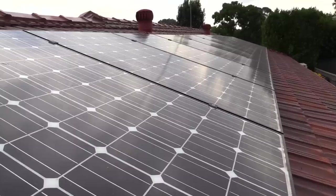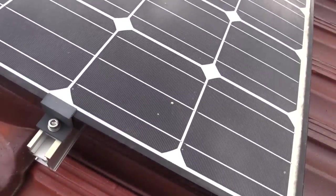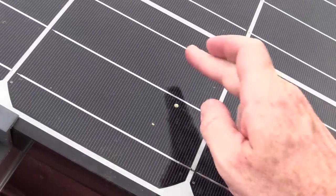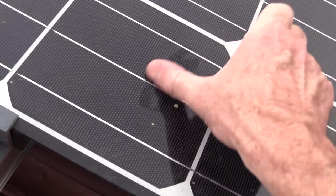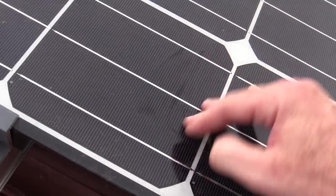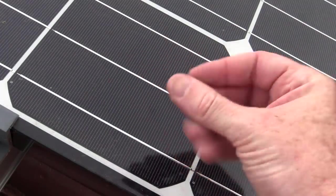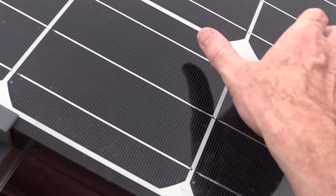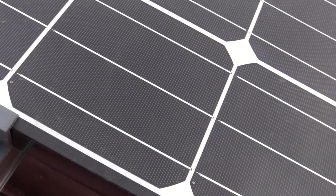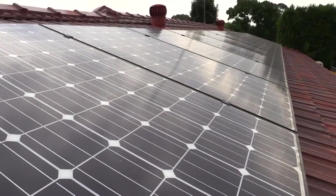For those wondering — no, I haven't cleaned this system at all since it's been installed. Of course, when you get dirt and bird droppings on these things, it can reduce output efficiency. But this has never been cleaned. It's got some dirt on it, but it's hard to get an actual benchmark figure of whether the dirt has made a difference. They've been fairly self-cleaning in that respect anyway.